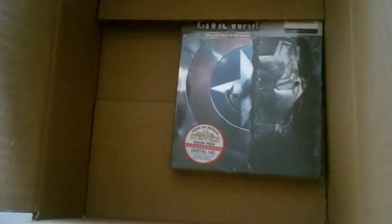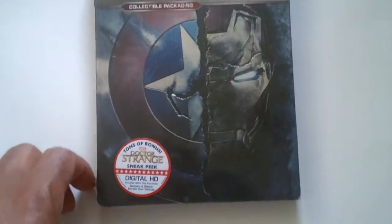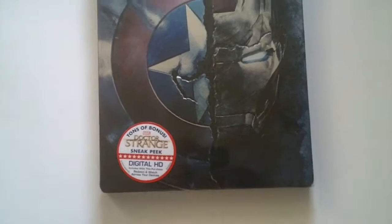At least they used a big enough box so that the movie wouldn't be damaged. And here we go — the Captain America Civil War in the steelbook packaging. This one I originally wasn't planning on getting, but then I saw that it was embossed and I decided to pick it up, otherwise I wouldn't be getting it.